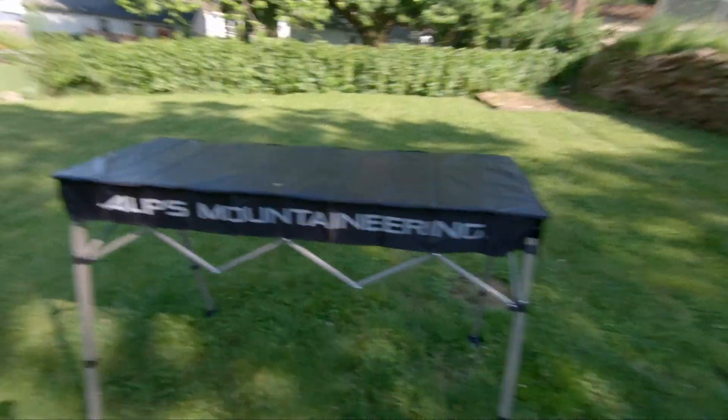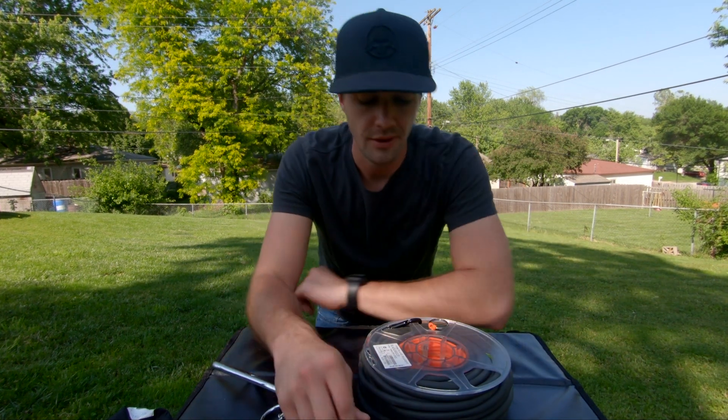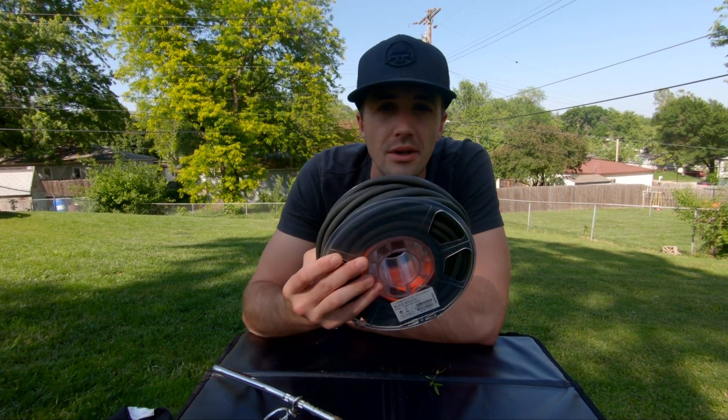And there you have it — that's the table. Now, step two is your bungee.